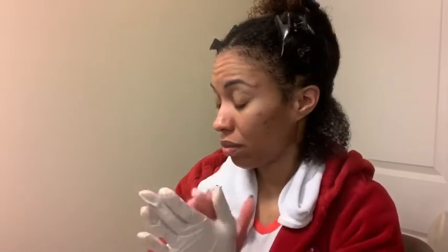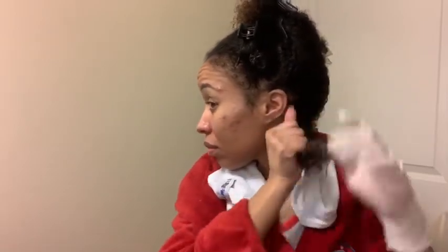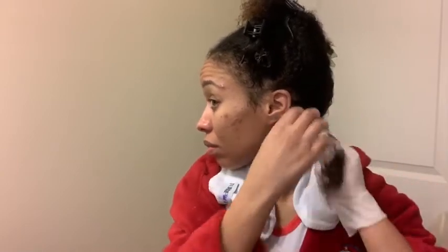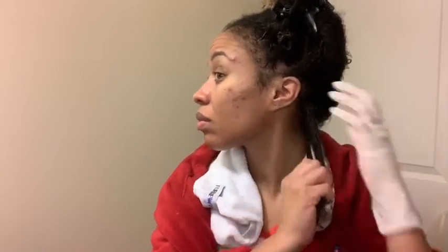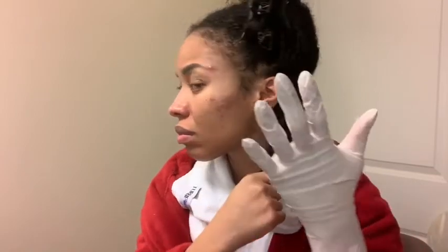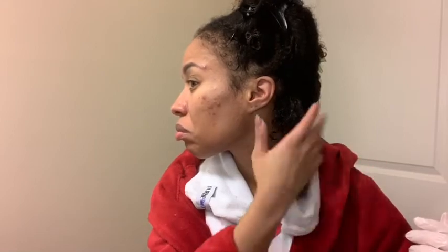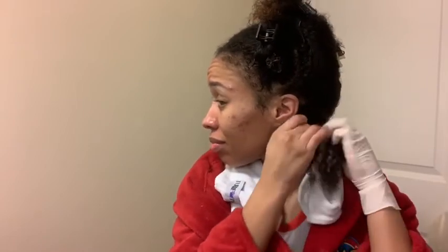Once my hair is all twisted out of the way, I grab some of the butter, starting off with a little bit initially. Running it through my hair, I feel all the moisture in it — even with the glove on I felt how it was just sliding through my hair. Look at that definition! I'm not sure if you can use this on its own for a wash and go, but this is a good start. It really gives some definition — I really like this product. As you can see by my face, I'm impressed.